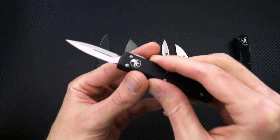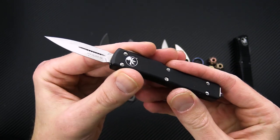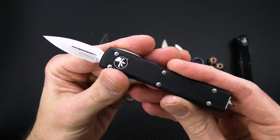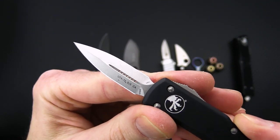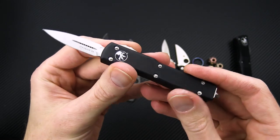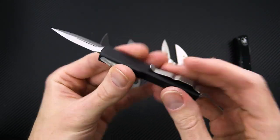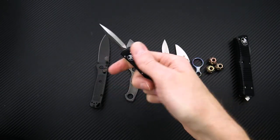We've got another UTX-70 here, and this one is the California Legal UTX-70. You've got a sub-two-inch blade. This one is Boulder M390 in a stonewashed double edge, and otherwise you're looking at the same construction, just a smaller blade on this California legal model.